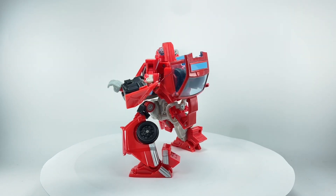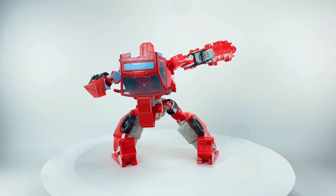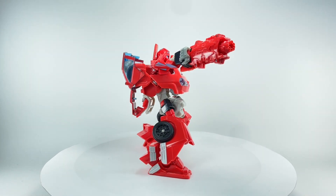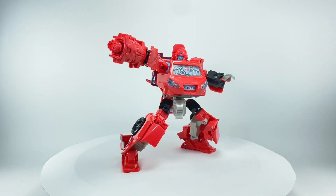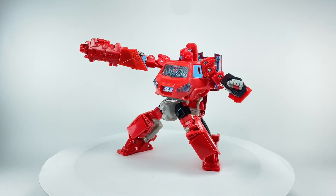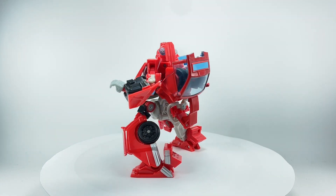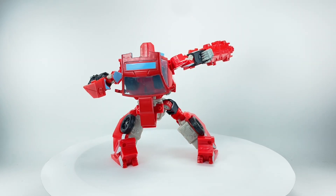I can personally say this is one of the rarest and most difficult Generations Ironhides to pick up or find — rivaled only by the Amazon-exclusive Earthrise Ironhide — because this figure was packed one per case, and I don't think Hasbro repacked this figure. One per case of eight, and a very popular figure not getting enough stock. It was a shame.